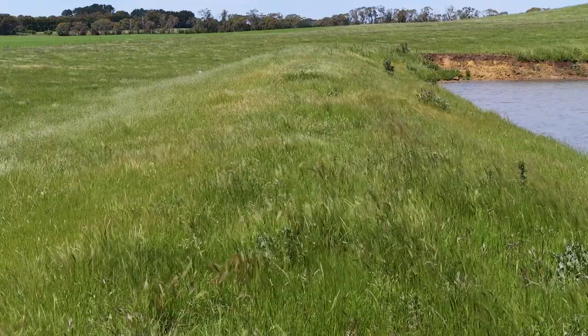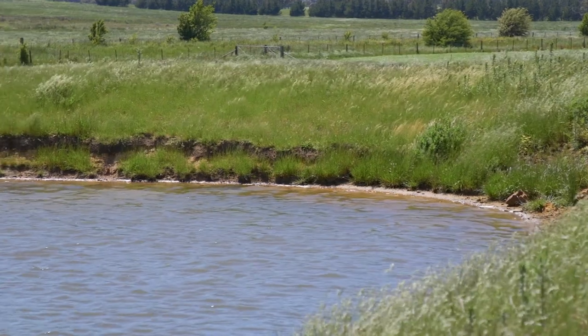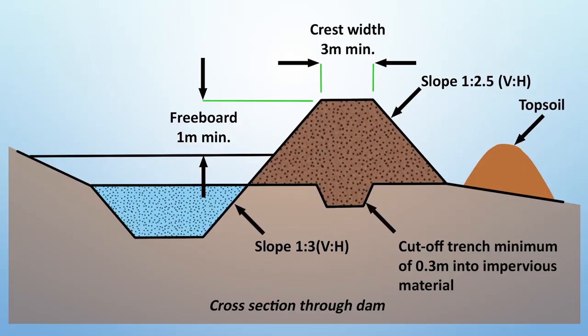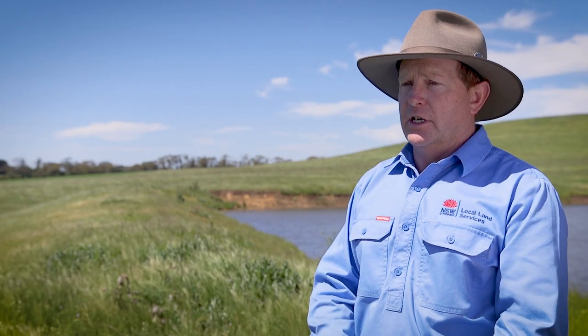You'll have a crest — the width of the top of the bank — and you want to be looking at a good three metres, so you're after a big fat bank. The other consideration is what we call freeboard: that's the amount of material above the top watermark to the top of the bank. You're looking at a minimum of a metre of freeboard. If you've got all those aspects, you're going to have a well-constructed dam.